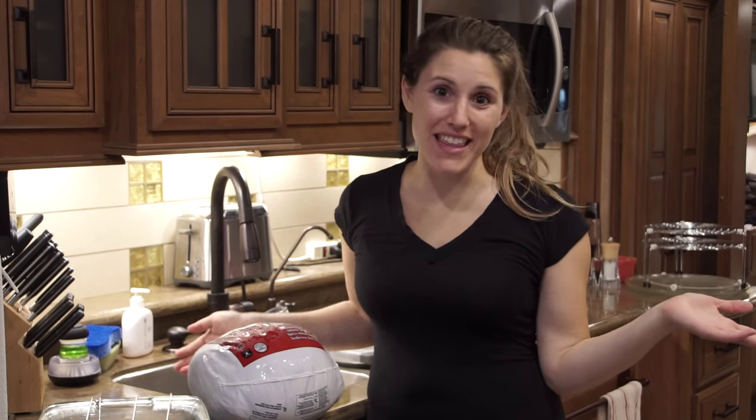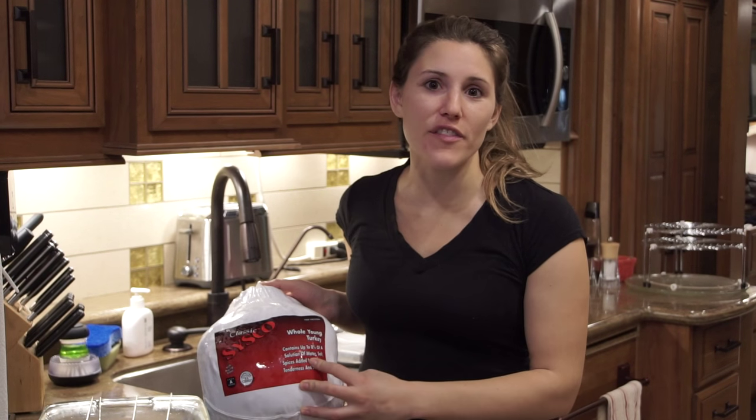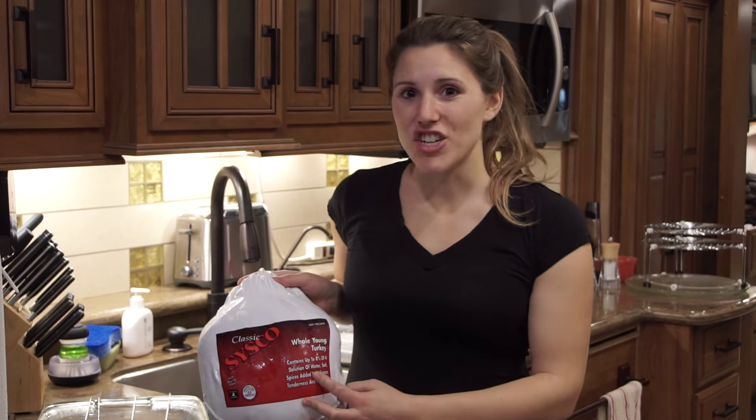Hi everyone and Happy Thanksgiving! Today I'm going to show you how to cook a whole turkey in our RV microwave convection oven.